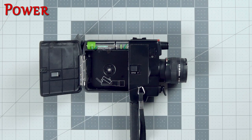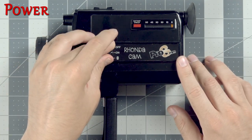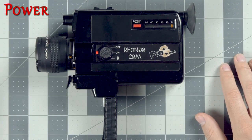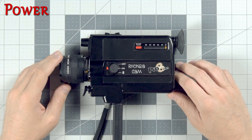No extra battery for the light meter needed. On the other side of the camera we have our on/off button as well as a single frame exposure option. When the switch is on the number one, only a single frame is exposed each time you press the trigger. Turning the switch to on gets you started.